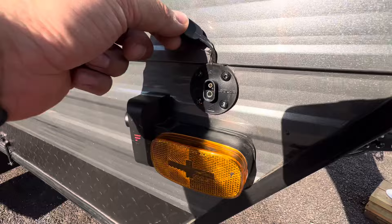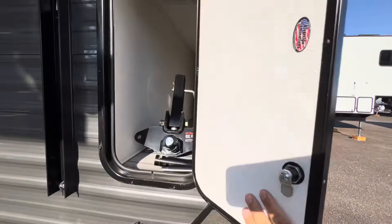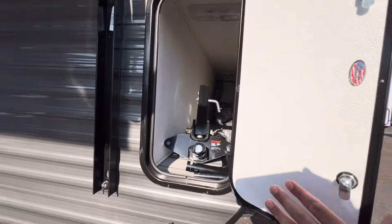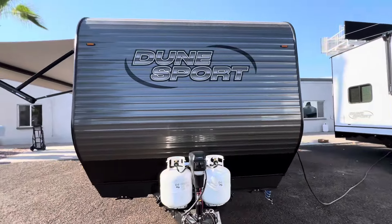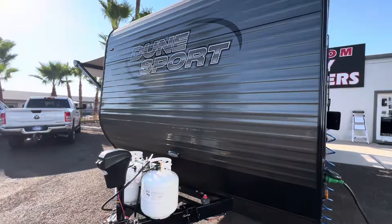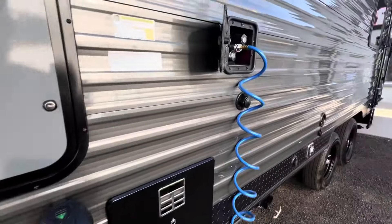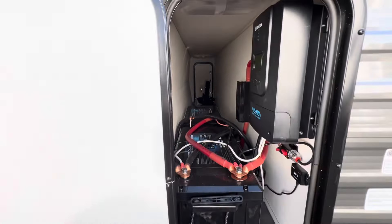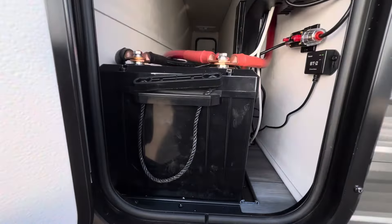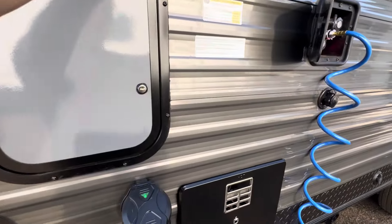We've got a solar port here as well for your portable solar panels to pass through to storage. On the roof of this unit we do have 800 watts of solar — more than enough for such a small trailer. This trailer does have two lithium batteries: two 200 amp-hour batteries, 400 amp hours total. It's got a Rover solar controller — a 60-amp solar controller by Renogy.